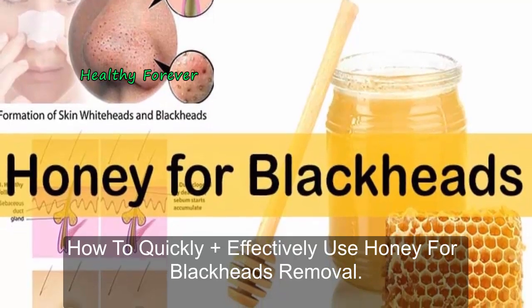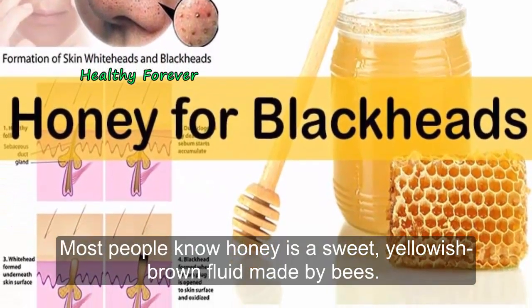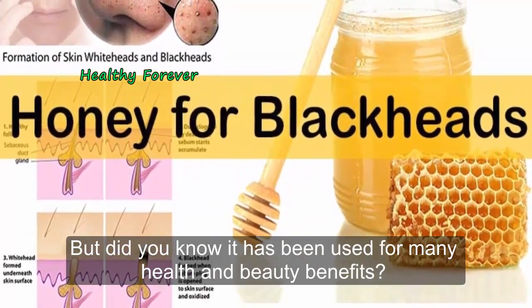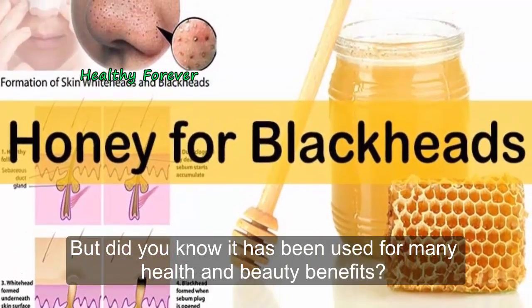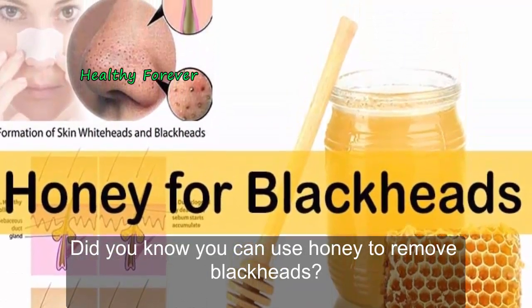How to quickly and effectively use honey for blackheads removal. Most people know honey is a sweet, yellowish-brown fluid made by bees. But did you know it has been used for many health and beauty benefits? Did you know you can use honey to remove blackheads?